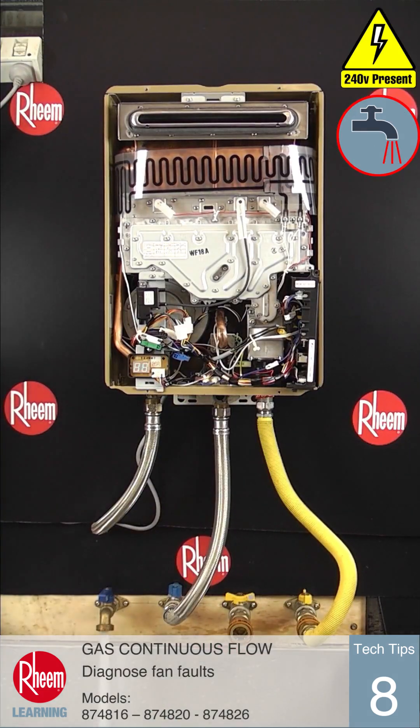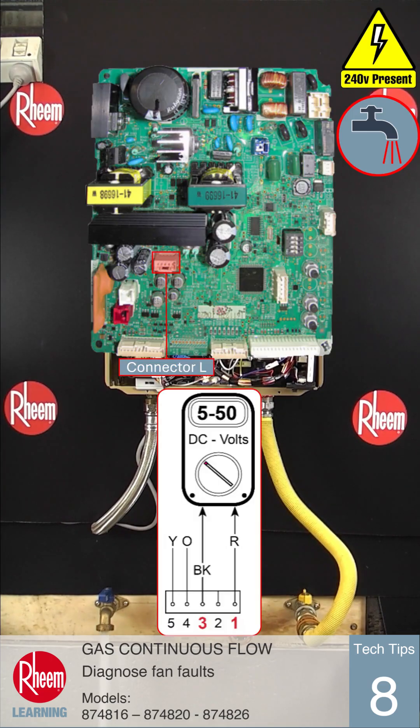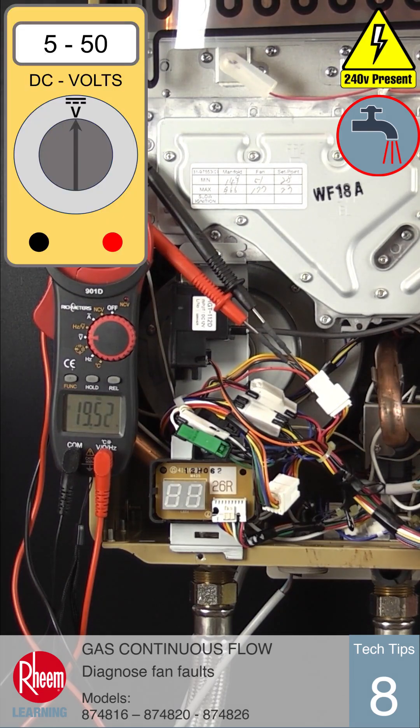With power on and water flowing, measure the voltage between pin 3 black and pin 1 red on the PCB connector, or between the red and black wires on the wiring loom plug. This reading should be between 5 and 50 volts DC.